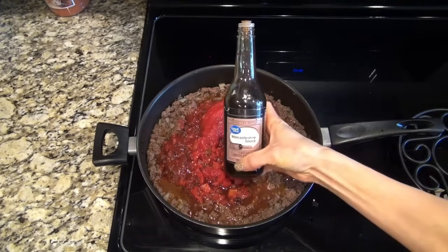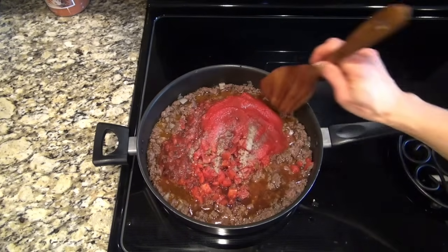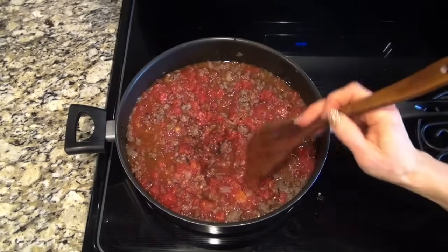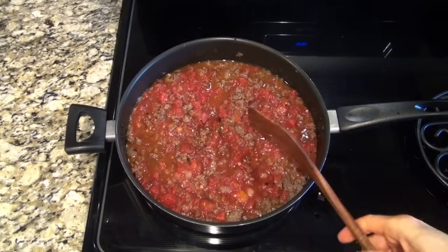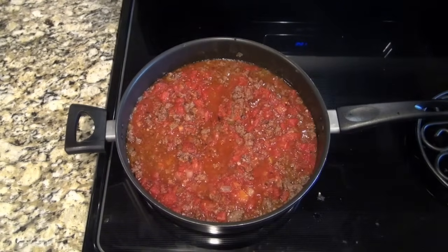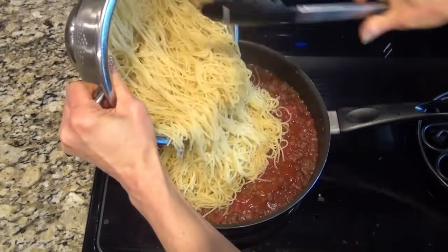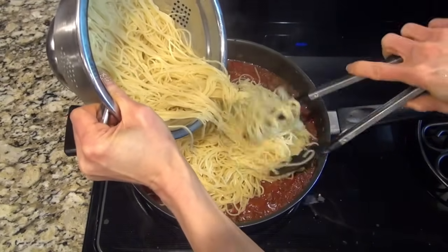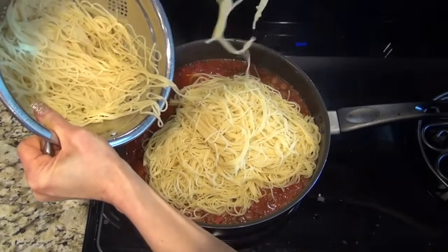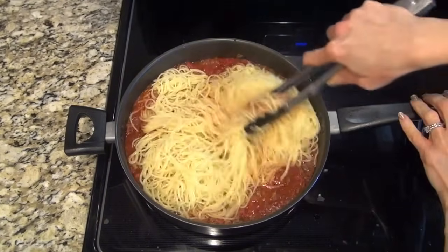If you want it spicy you can add a teaspoon or two of hot sauce. For seasoning I just did a half teaspoon of salt and half a teaspoon of pepper — stir until combined. Let that sauce simmer for about 15 minutes. While that's simmering, cook one pound of angel hair pasta according to the box instructions. I ended up only adding about three-fourths of the pasta, so next time I'll only cook about 12 ounces.